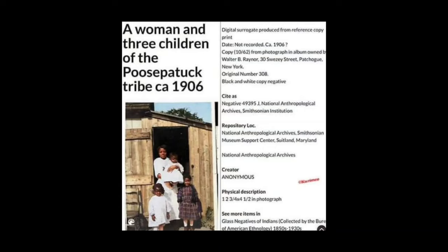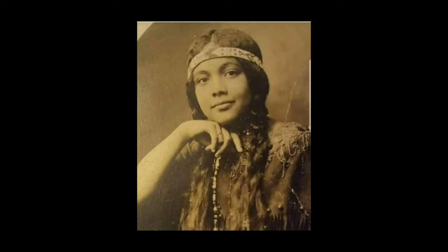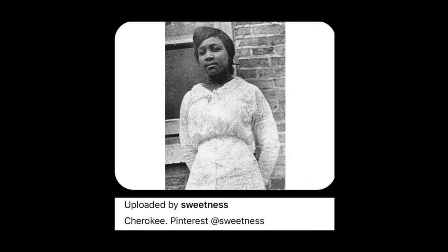And this is an Indian — see more items in glass negatives of Indians collected by the Bureau of American Ethnology, 1850s to 1930s. So more Indians, another Indian, another Cherokee Indian on Pinterest.